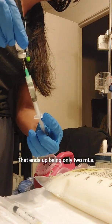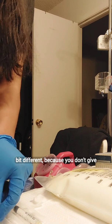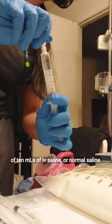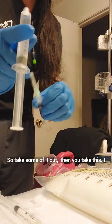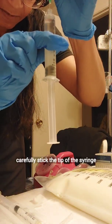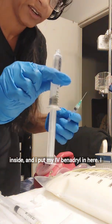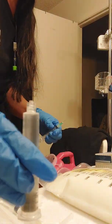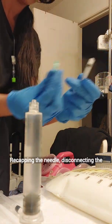That ends up being only 2 ml. Now what I do with the Benadryl is a little different because you don't give straight Benadryl. So I have a syringe full of 10 ml of IV saline — normal saline — take some of it out, then take this, uncap it, carefully stick the tip of the syringe inside, and put my IV Benadryl in here. I'll invert it a couple of times just to make sure it's mixed properly. Then I recap the needle and disconnect the two.